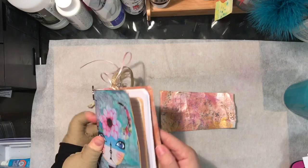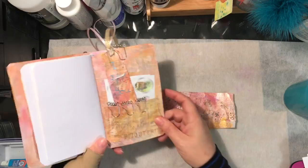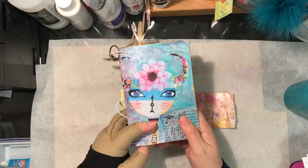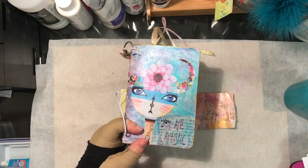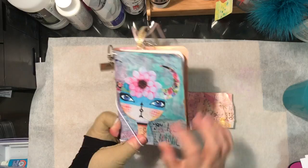Hi, so today I am going to try my hand at making some more of this paper material stuff that I used in this keeper that I made in the last video I put out. If you haven't seen this, it's called Fused Vinyl Keepers on my channel. These are Shannon Green's Fused Vinyl Keepers and I decorated two of them for my granddaughters.